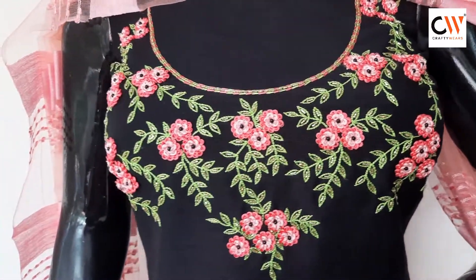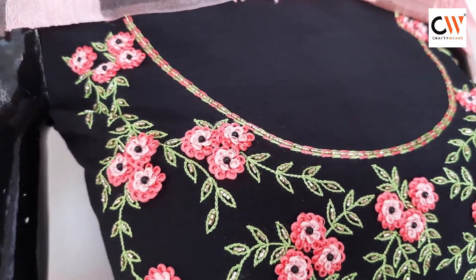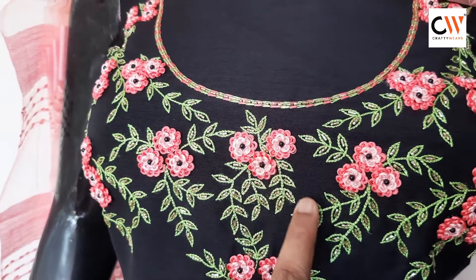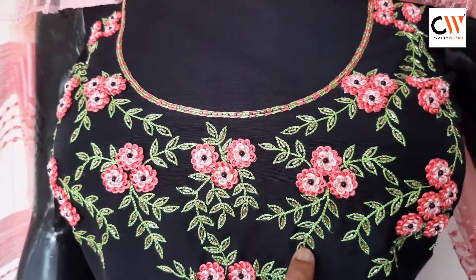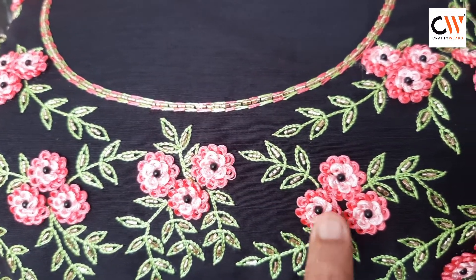Hello friends, welcome back again. This is a neckline design. We use a light and deep peach color for flowers. We use a Pista Green shade with a leaf outline. We use golden color cut beads and a ring knot.